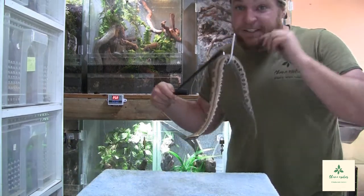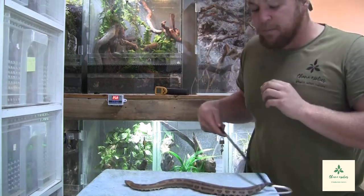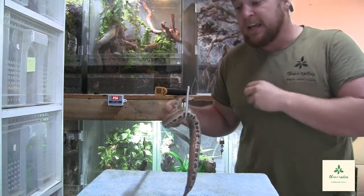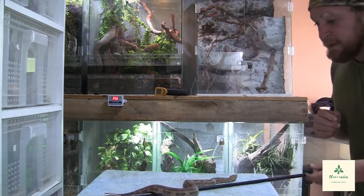They may seem like fat, lazy snakes, but they're actually quite active. They do really well in bioactive setups, with one of the easiest care requirements of all snakes I've personally come across. You do not keep them on heat — they don't do well with very warm temperatures.